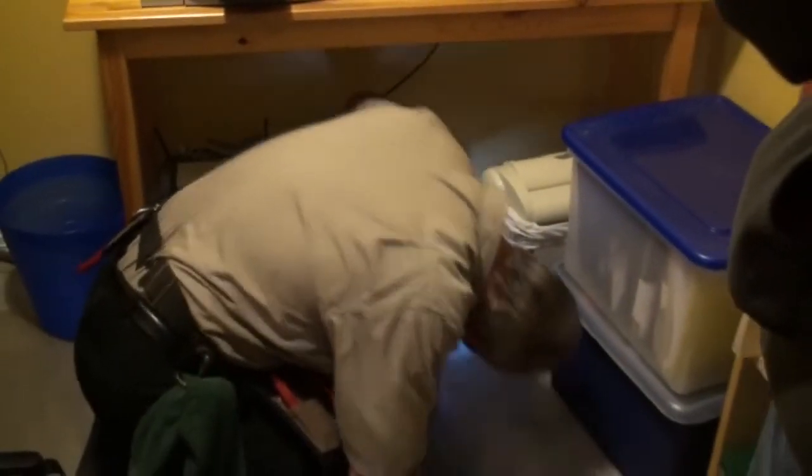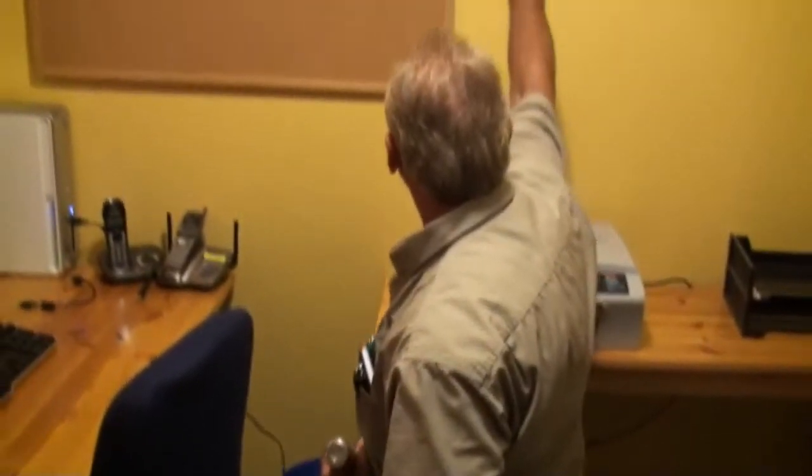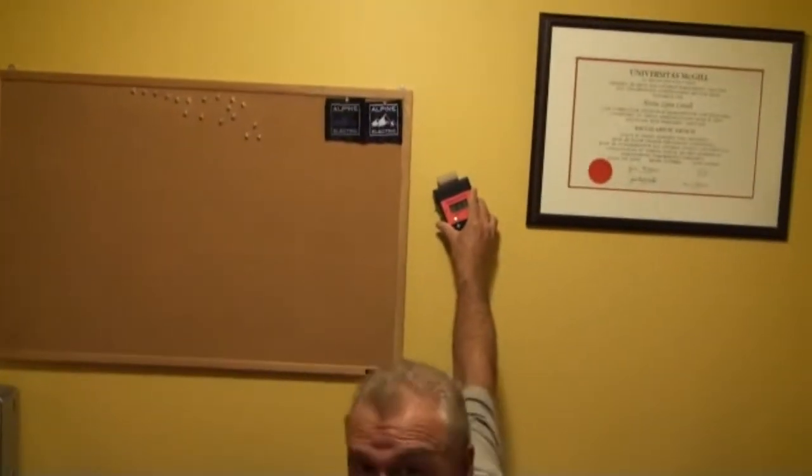We take the moisture meter along the bottom wall here, scanning for any unusual numbers. People always ask me, what's a bad number? It's all relative to how much humidity is in the house to begin with. In the summertime you're going to have more humidity, so you expect the drywall to be more humid. But it's relative — if up here we've got a three percent reading and down here we've got a three percent reading, single digits should be normal.